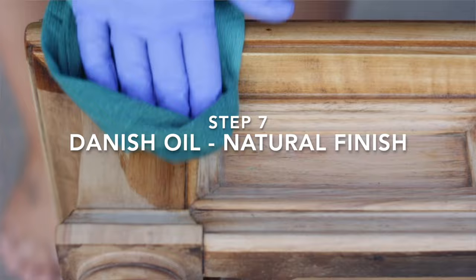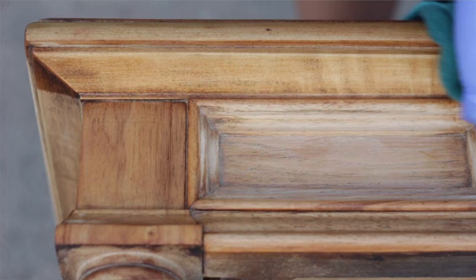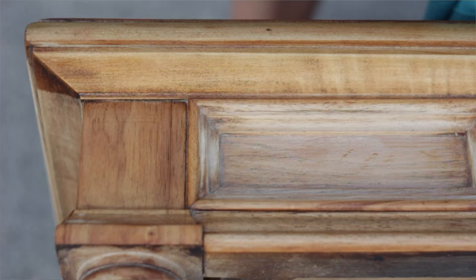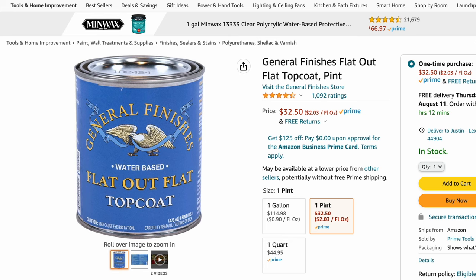Once the entire coffee table was bleached, dried, and sanded, I applied Danish oil in a natural finish. Even though it was a natural finish, it would darken it a little. After doing some research, it really is one of the lightest natural finishes out there, other than clear wax. I also found another product called Flat Out Flat — a water-based top coat that leaves the wood looking very similar to before you apply it. If you love the way it looks at this stage and don't want to change it, I would use Flat Out Flat.